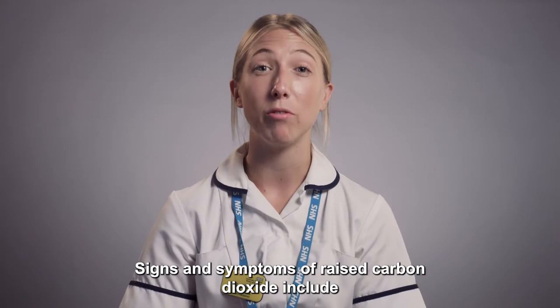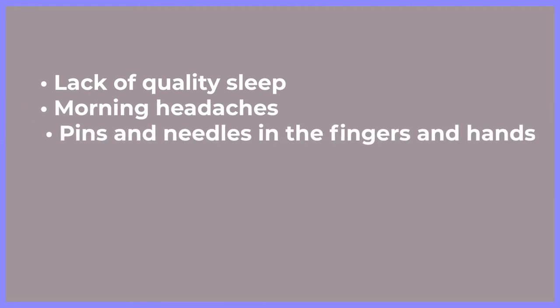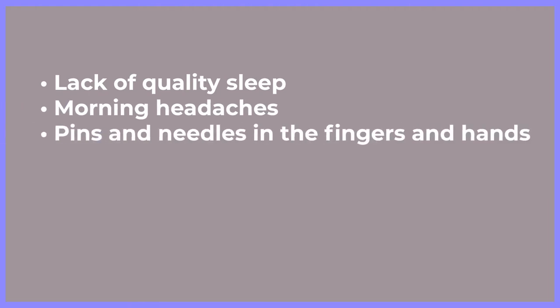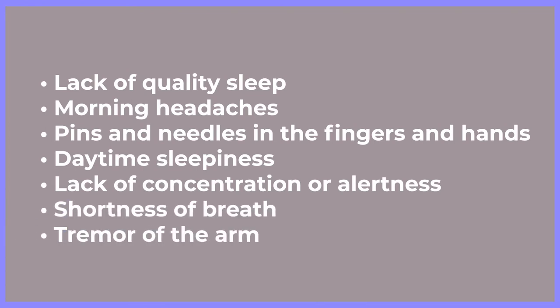Signs and symptoms of raised carbon dioxide include lack of quality sleep, morning headaches, pins and needles in the fingers and hands, daytime sleepiness, lack of concentration or alertness, shortness of breath, and tremor of the arm known as a CO2 flap.